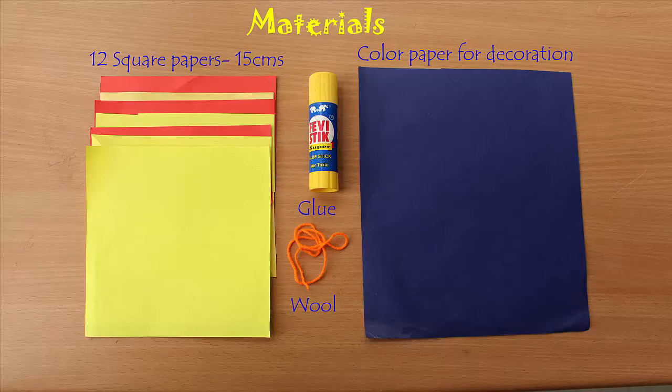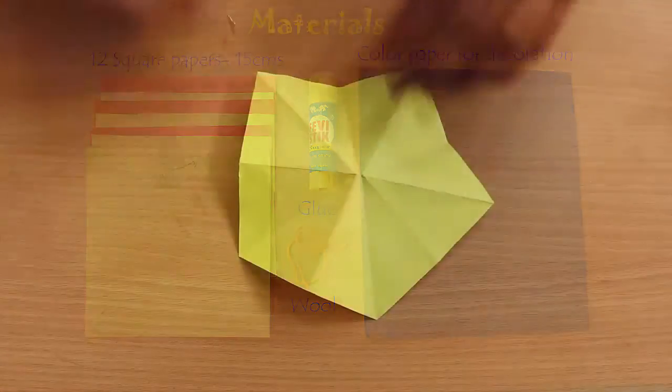To make this lantern you will need colored paper, stiff glue, and some thread.